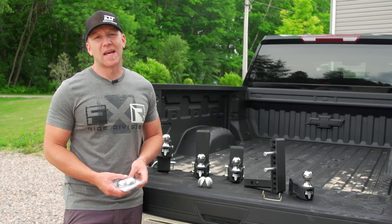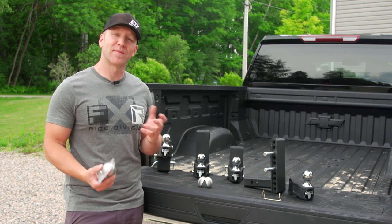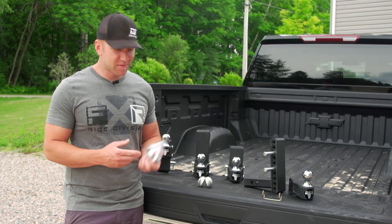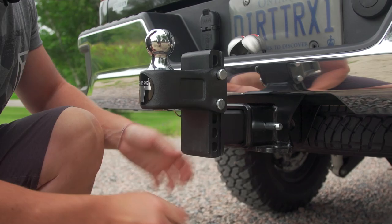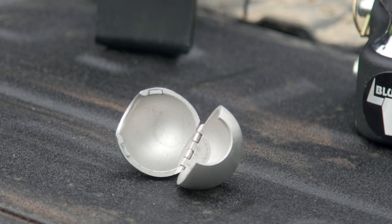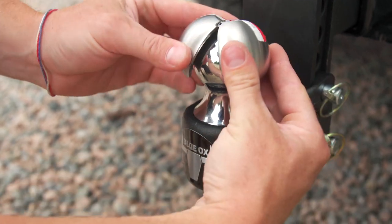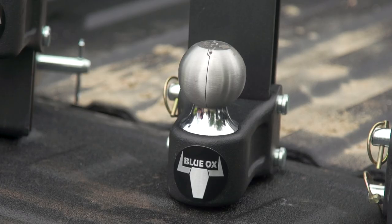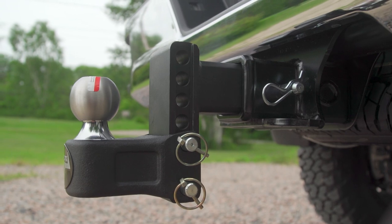Many of the hitches on the market today use a double ball design — a two inch on one side and a two and five sixteenths on the other, so you have to flip it. But Blue Ox came up with a much simpler idea: no need to flip your hitch to get the other size. Just snap on the weight-safe clamshell ball increaser with magnetic closure and you're ready to go for a two and five sixteenths. This little magnetic wonder comes in the box with your Blue Ox adjustable ball mount and gives you ultimate versatility. It's made of stainless so it won't rust, has a built-in hinge, and allows your current two inch ball rating to stay the same when used.